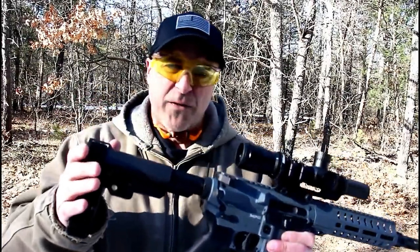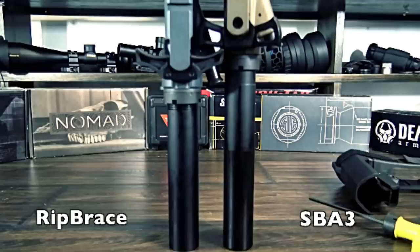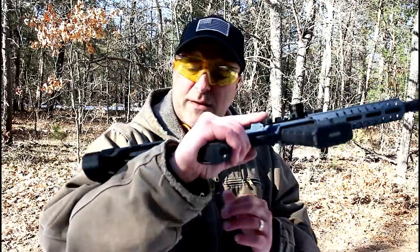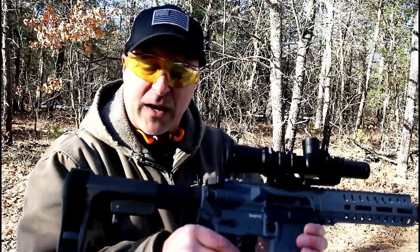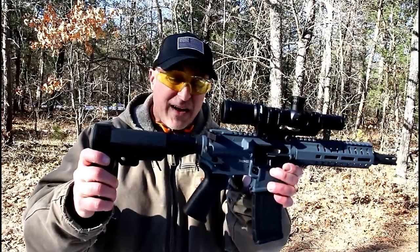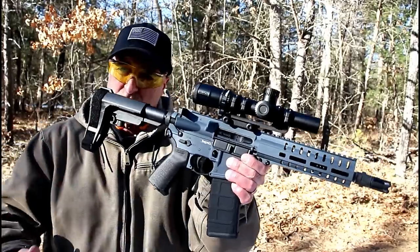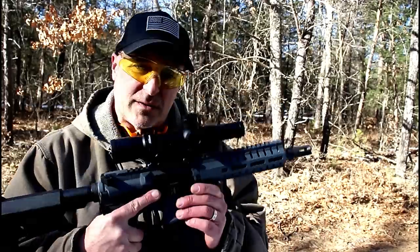The brace itself is shorter than the SB brace by about an inch — it uses a shorter tube and a shorter buffer for this setup. It does have drilled holes cut at an angle that allow the user to rip it out just like this. You can go from its shortest position to its longest for comfortable shooting, which makes it really nice.